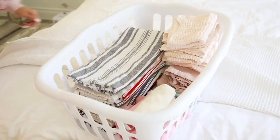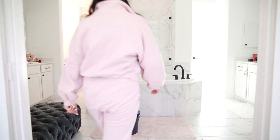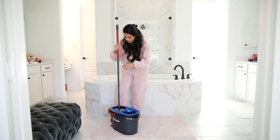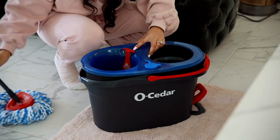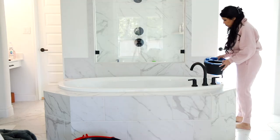Now moving into the bathroom — I don't know about you guys but I have to have a clean space before I organize, and I'm going to be spending the majority of the time on the floor. So I went ahead and cleaned the floors and I'm using my Ocedar Rinse Clean mop system, and you guys this thing is a game changer.